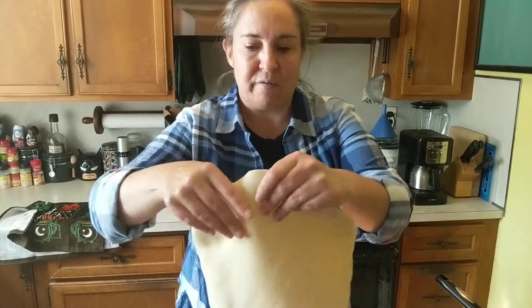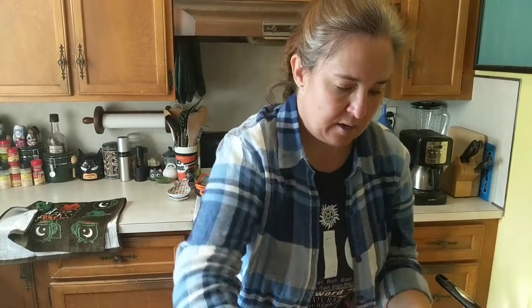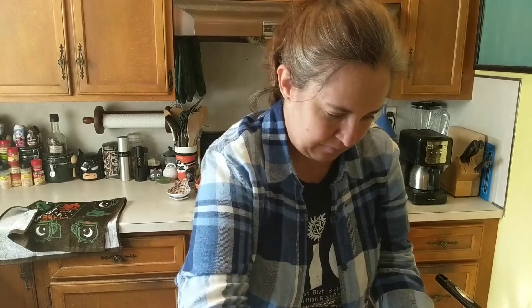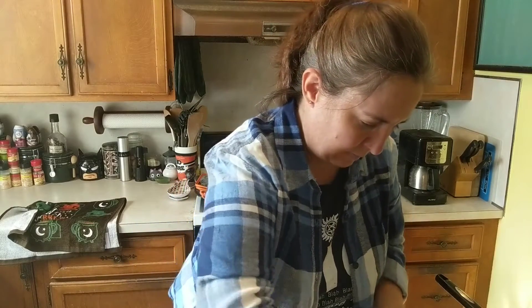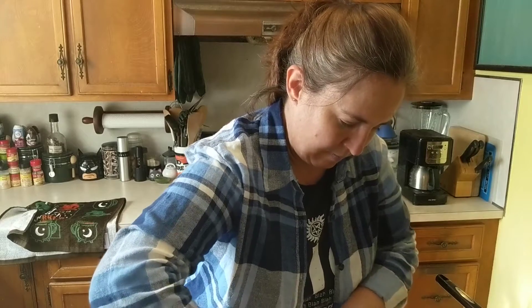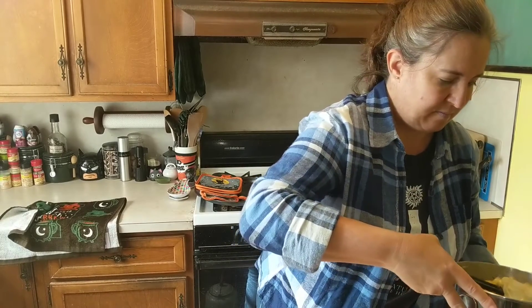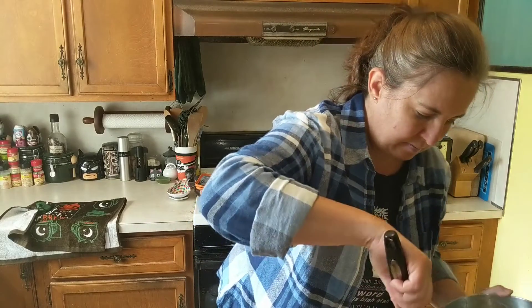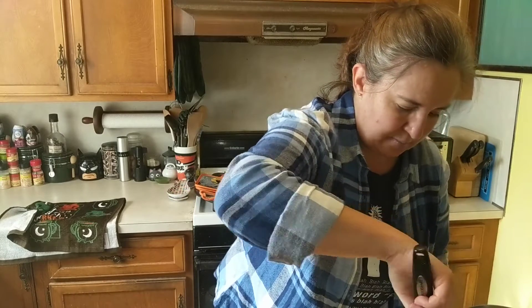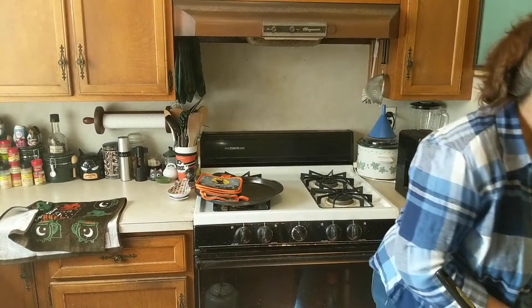This recipe calls for both pie crusts, so you unroll the first one and put it in your pie plate. Then add your apples — this looks much more cinnamony this time! The recipe says to mound your apples in the middle, so let's get a nice apple mound going. Now we're going to put the top crust on.